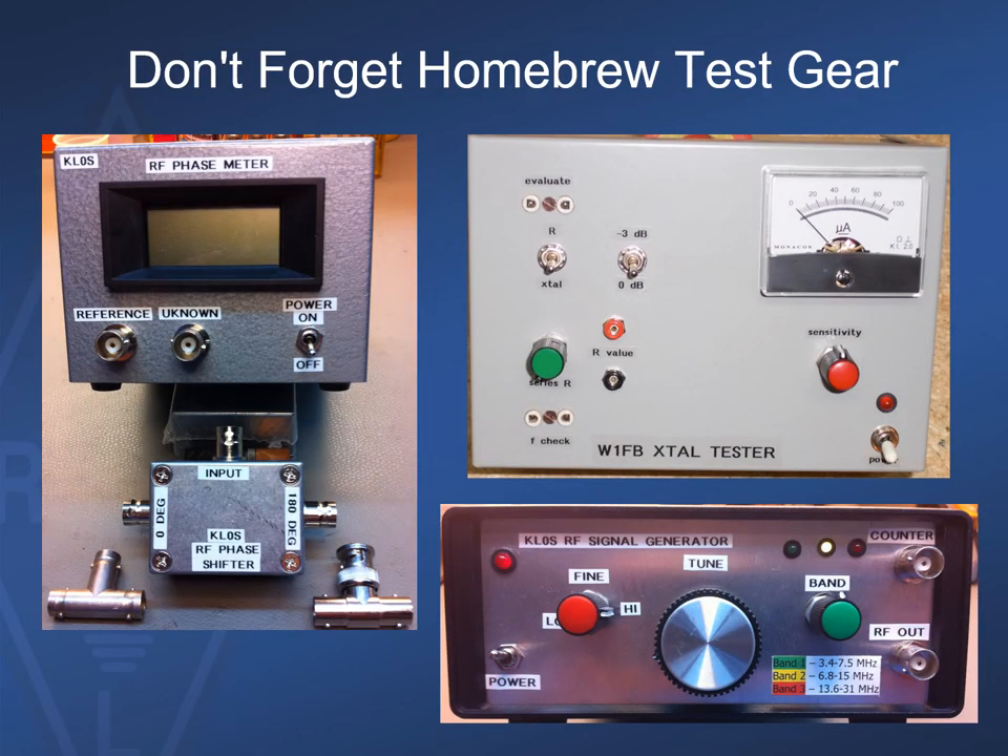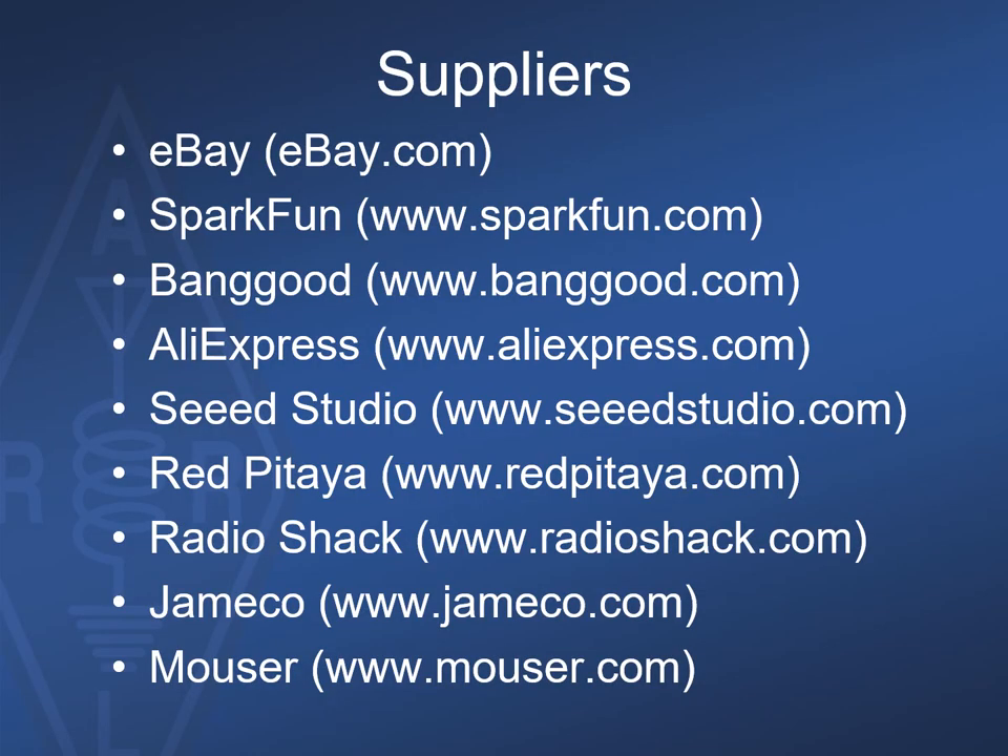We shouldn't discount our ability to roll our own basic test equipment. There are many project articles available to replicate. Some that I've built over the years include a crystal tester, a small RF generator that goes from 3.4 to 31 MHz, and an RF phase meter — all nice to have when a specialized need comes along. Here is just a small list of suppliers, many of which you're probably already familiar with, who market inexpensive test gear and components.